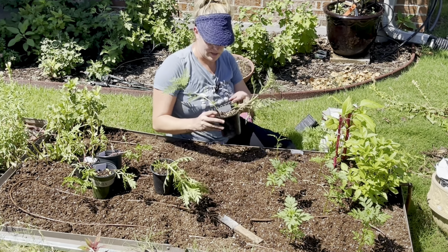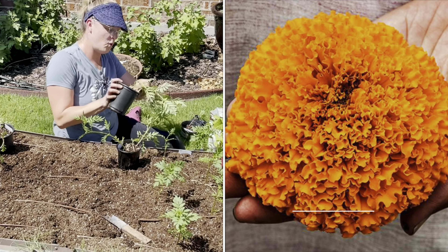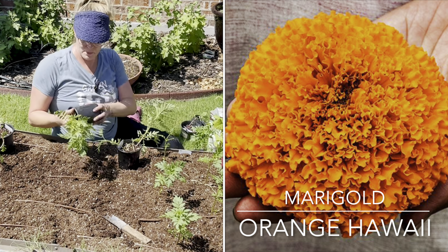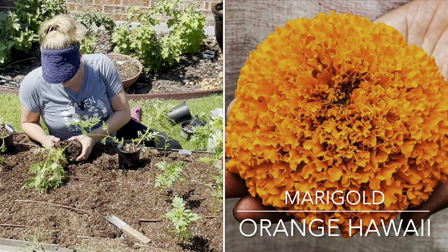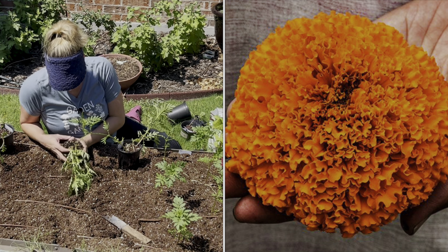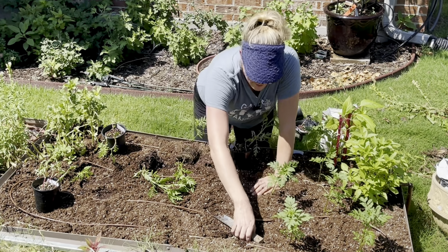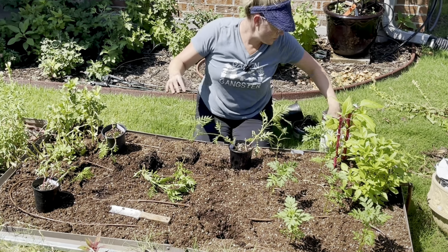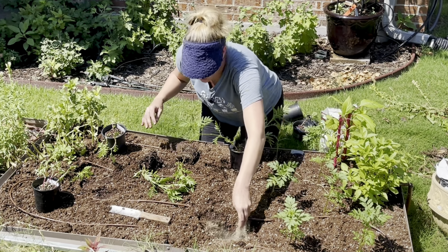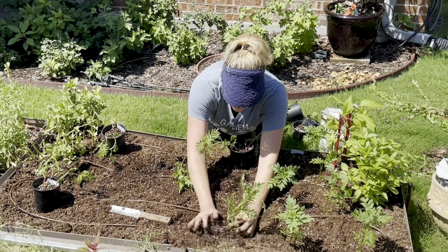Okay, we've got those in. The next variety is orange Hawaii. I planted multiple seedlings in one container so I'm going to open this up and separate it out into two seedlings. This orange Hawaii is a big giant bloom — I'm really excited to see how it does.